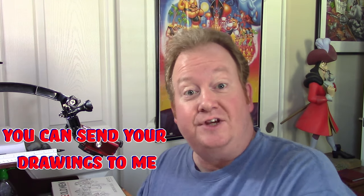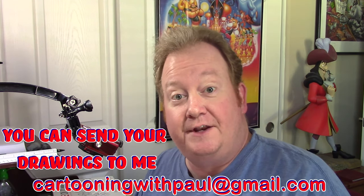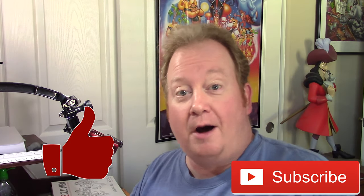I would love to see your drawings of Miguel and Dante — please feel free to email them. The email address is in the description. If you like this video, please give me the thumbs up, don't forget to subscribe, and throw some comments down below. All of that helps the channel greatly. I've got some other videos for you to draw right here. Until the next video, we'll see you later.